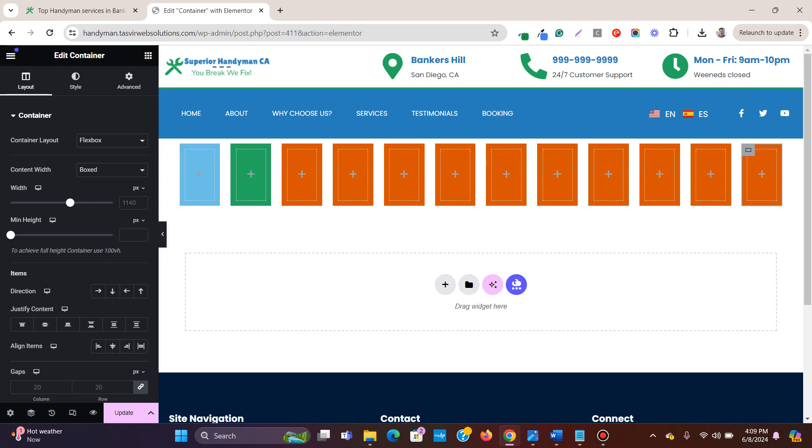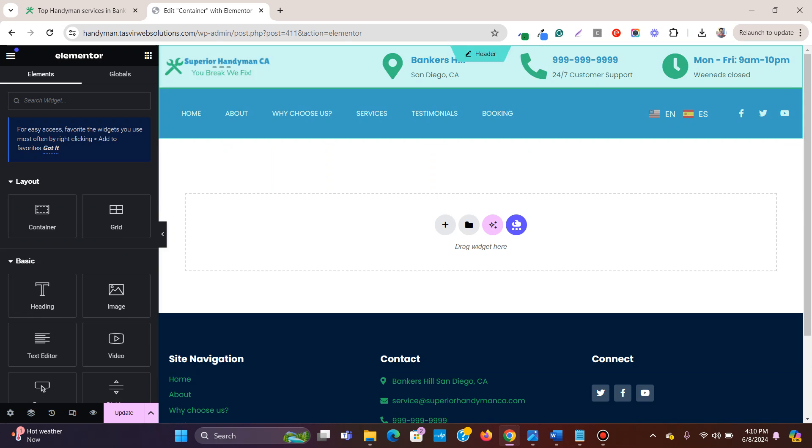In some cases you might want to have two containers side by side, or only three containers side by side. To fix this issue, you'll need to set a specific width to these containers so that only a specific number of containers fit within a certain row. Let me show you how to do it — let me delete all of this and start from scratch.